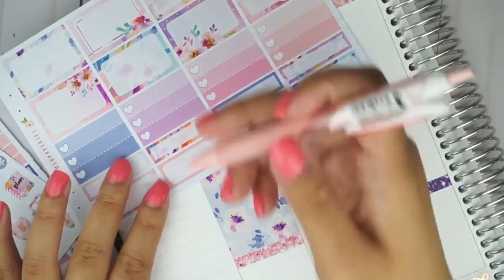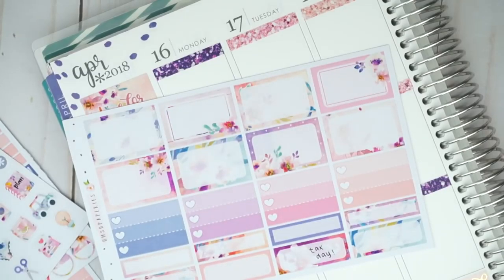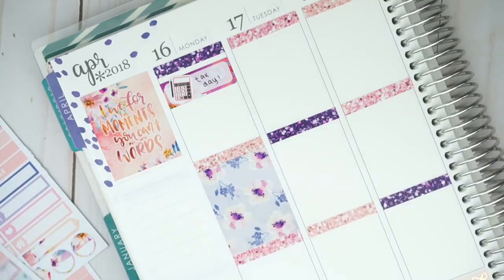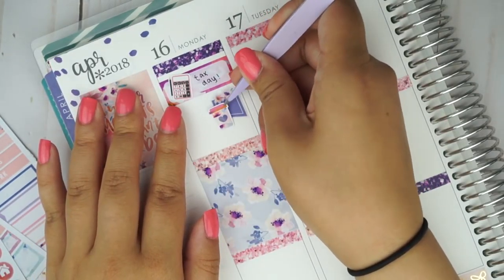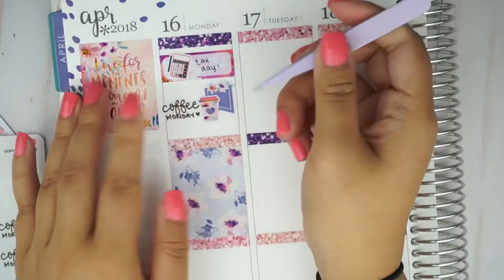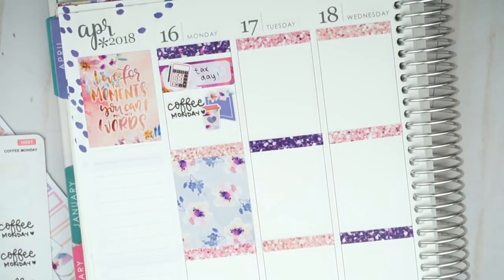So Monday starts off already messed up. I started to put down some activities that I thought I did on Monday but I actually did on Tuesday, and the weird part is that not all of it was messed up — some of them I did on Monday and some of them were on Tuesday. It's kind of confusing but you'll see which ones I move to Tuesday later on. I took one of the quarter boxes and I wrote that it was tax day, which was not true. I used a calculator sticker from Happy Daya. Underneath I used one of the page flags with the flowers on top — I love how they just kind of lay at the top of that flag. I'm just playing around with the placement of the coffee cup icon from the kit and the Coffee Monday sticker from my store until I'm happy with the look.